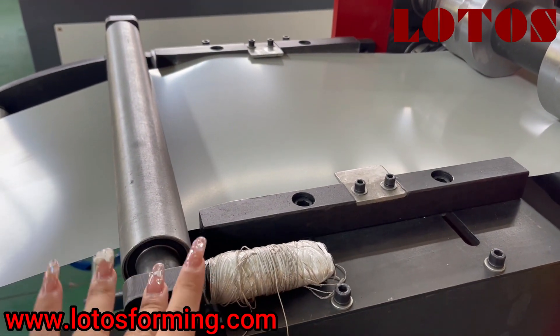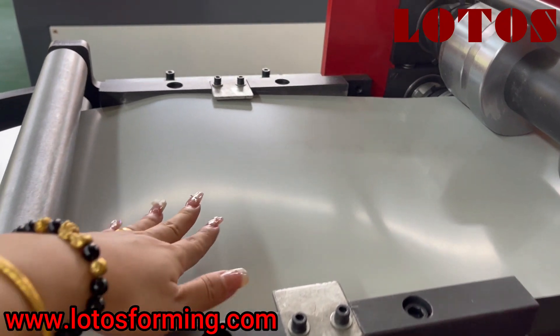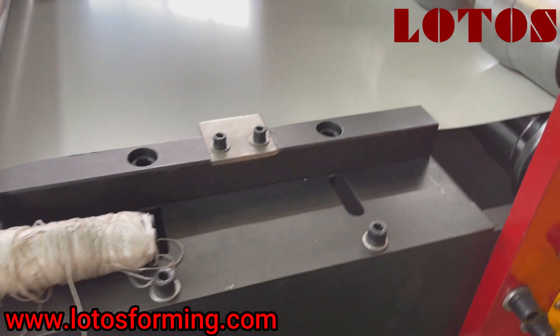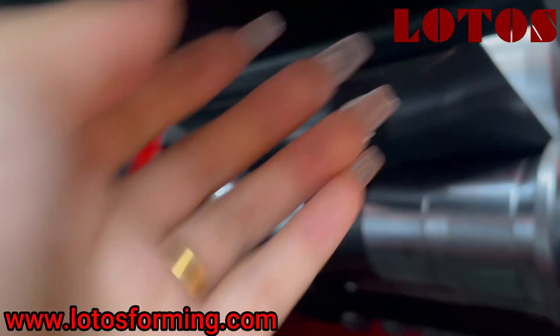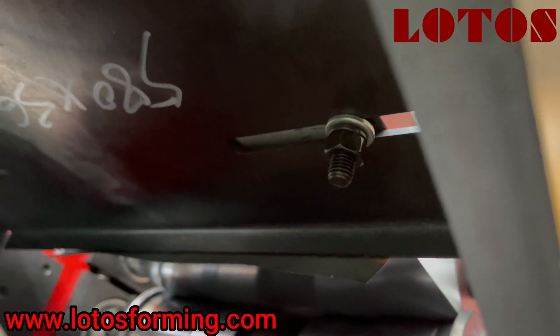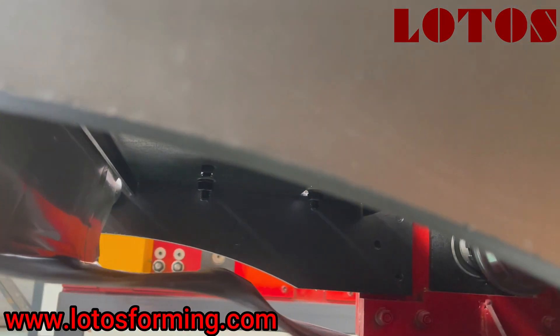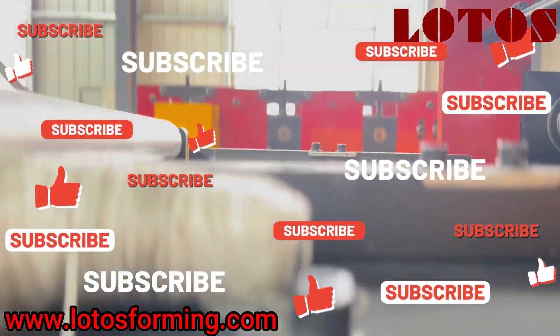And here is the feeding table. We could adjust the sheet by the screw tube — just adjust the screw here. We could adjust the screw to adapt different material widths.